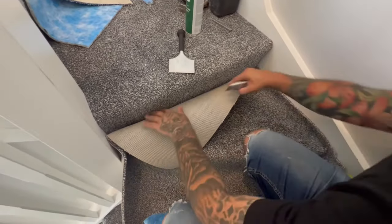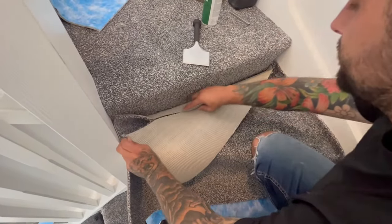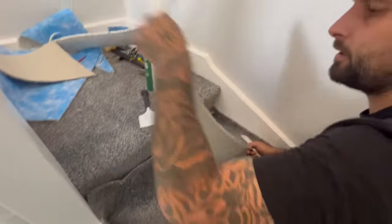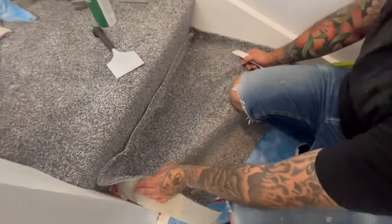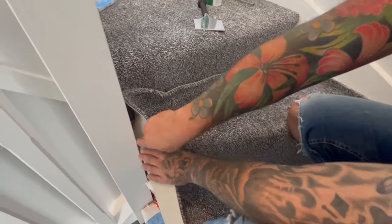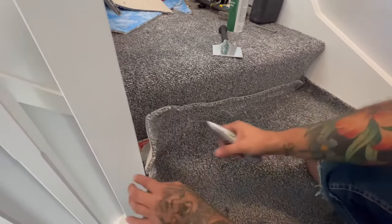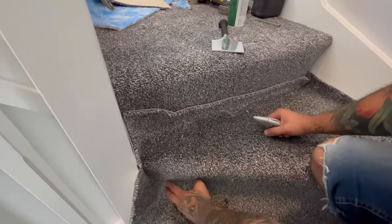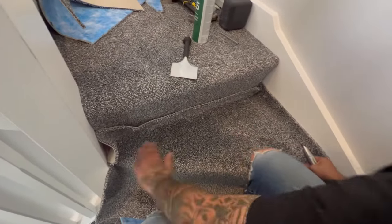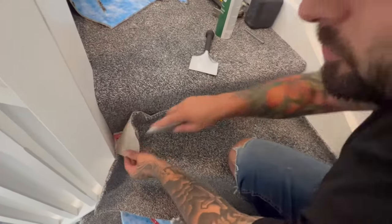Do the same here — fold it down, take any waste off. Then do another corner: put it in the corner, pull it back straight. We're not turning, not doing anything crazy — all that does is take the stress off the carpet so it wants to settle down into its final place.